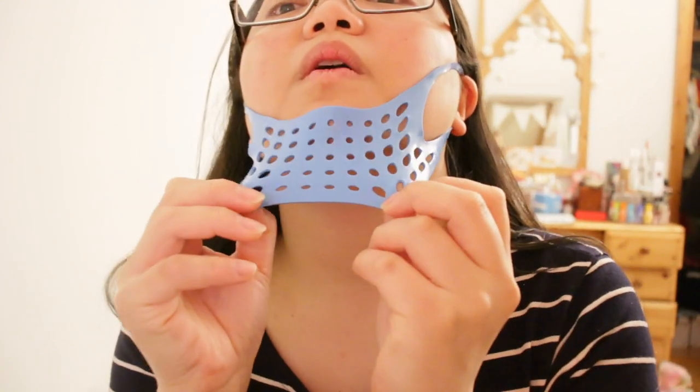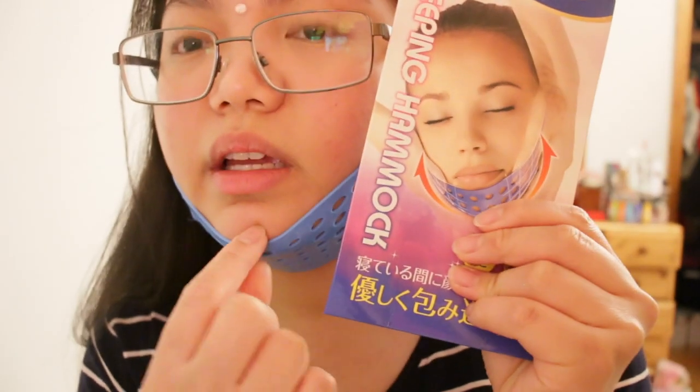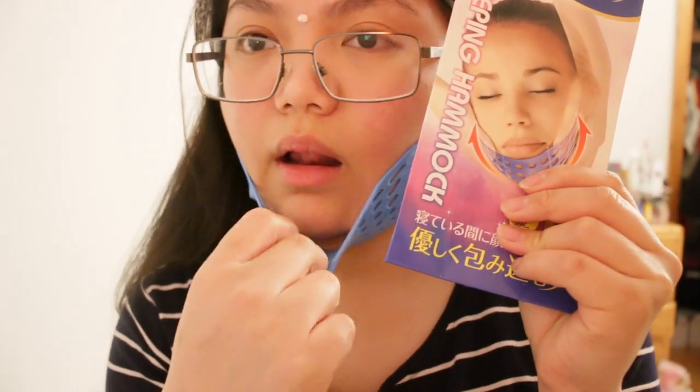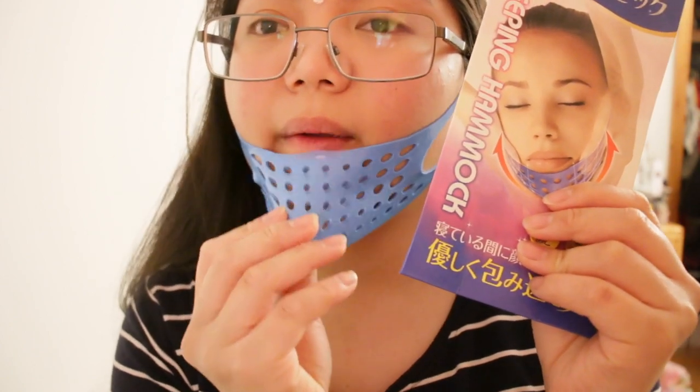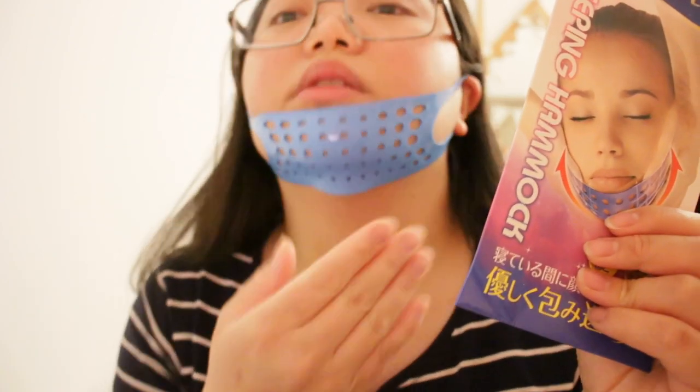But wait, my double chin is over here. So like that? This looks like it's just literally on your chin like this. My double chin is here so I feel like I need a tightness right over here.